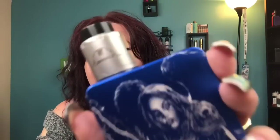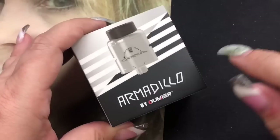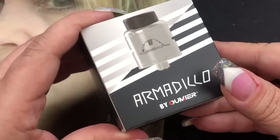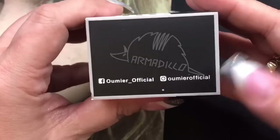It does have a big airflow system going on — very very airy — so it's a very unique type of build deck. We're going to take a look at it, put a build on it, and come back up and talk about it. This is the Armadillo RDA by Omier, designed by Demi Crazy Damper, who is a YouTube reviewer.